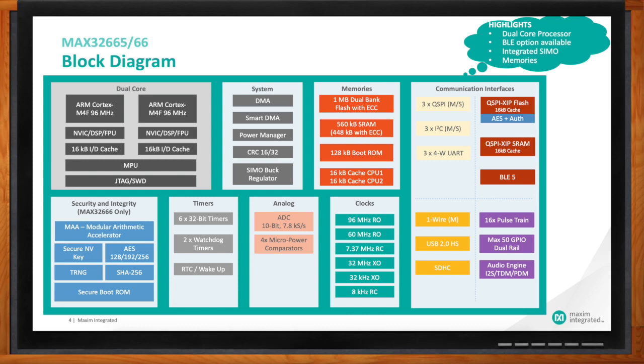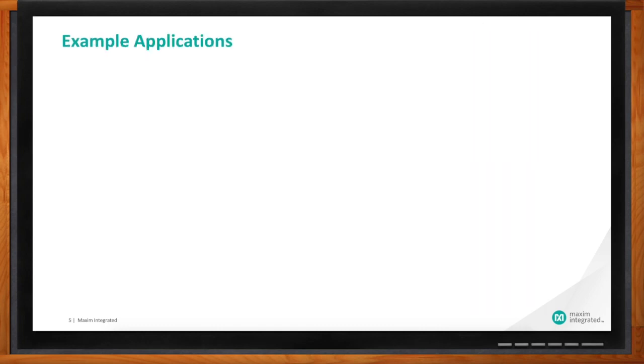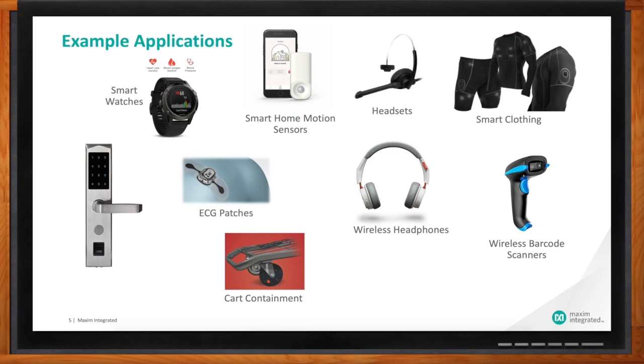This looks like an impressive part with a lot of different features. Are you able to find actual homes for it, or is it too big or over-designed? It's certainly bigger than most other things on the market. But we find that a lot of applications today are demanding more performance — they've already got a modem in the part and one or two microcontrollers, and that's really where this part makes a difference in size, power, and cost. We're seeing lots of good engagements in things like ECG patches, where there are a lot of processing requirements as well as connectivity, and smart clothing, where there are lots of different sensors to monitor and algorithms to run. They are actually doing real processing at the edge.